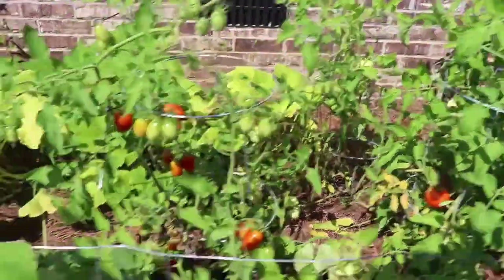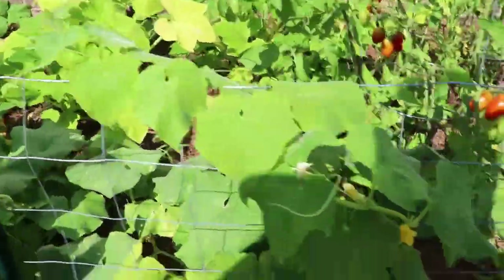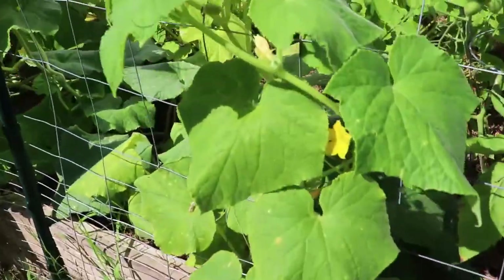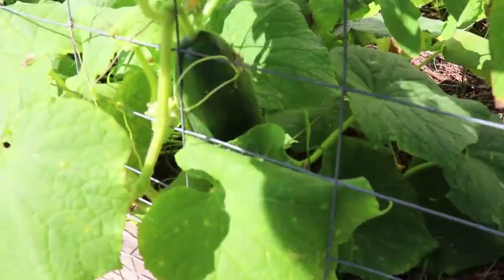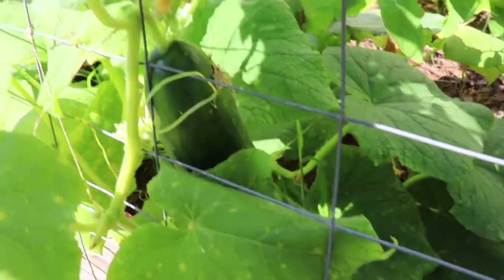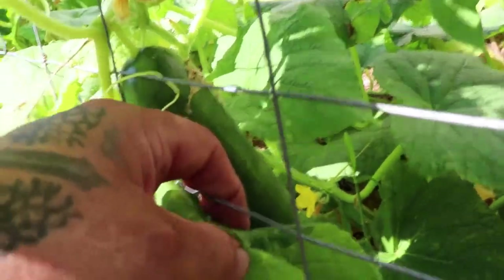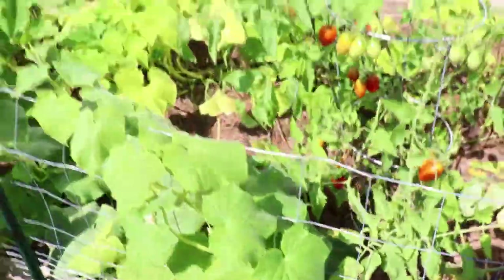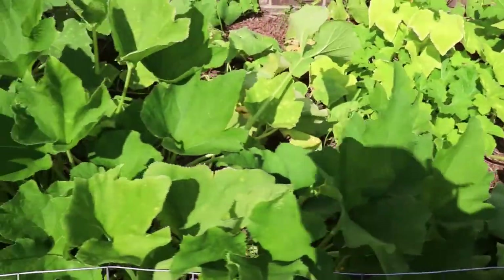We did two cucumber plants. It's awful sunny, hard to see the camera here. There's a cucumber right there.